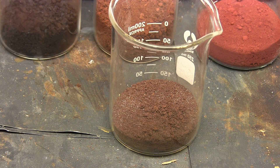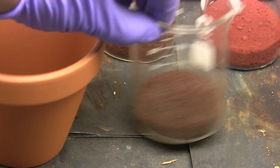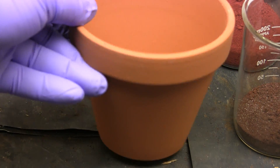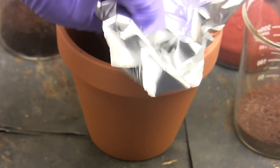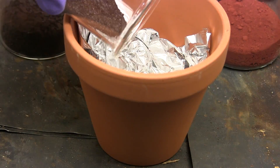Now we'll need a container. Obviously a glass beaker will shatter at the extreme heat of the reaction, so we'll use this clay flower pot which has a convenient drainage hole that will drain the molten iron through. We can't have the thermite mixture draining before the reaction even starts, so we put in some aluminum foil to block the hole. Molten iron will then melt through the aluminum foil and drain out.